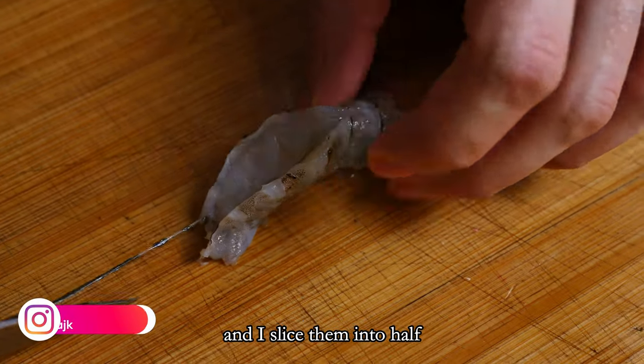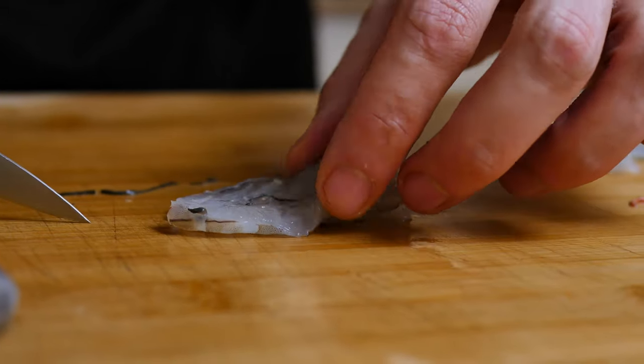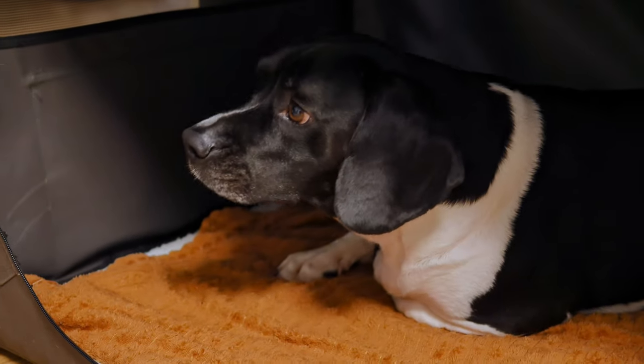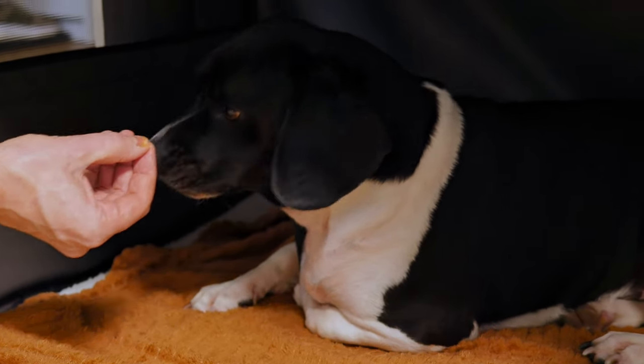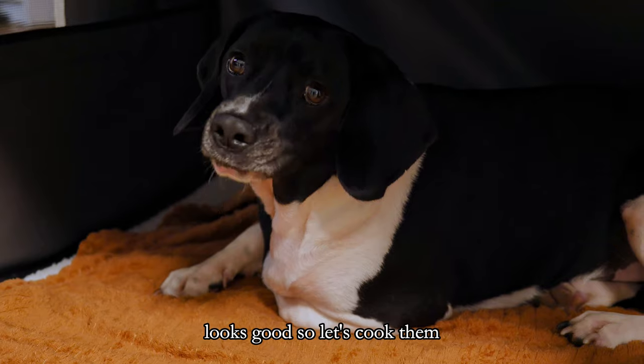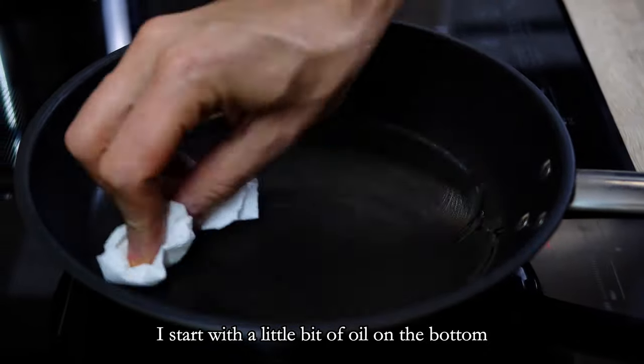I slice them in half. Of course I have to do a taste of the prawns as well — looks good.